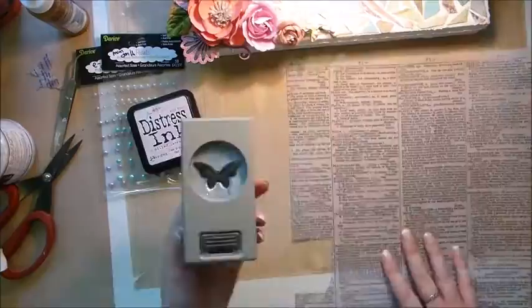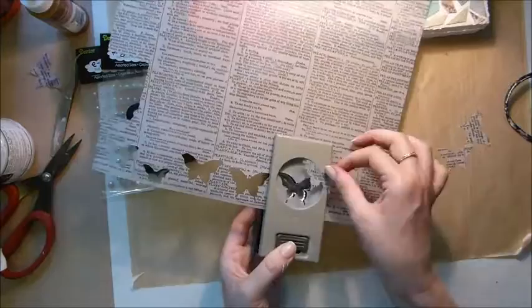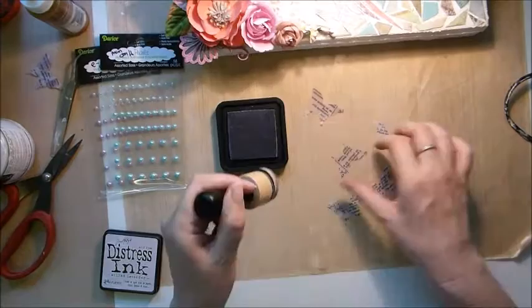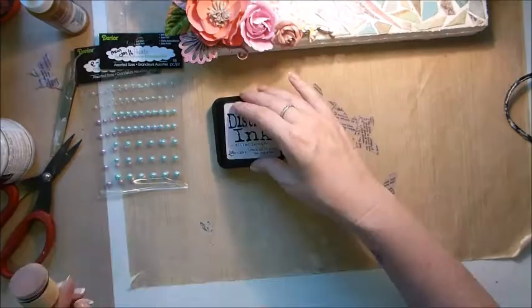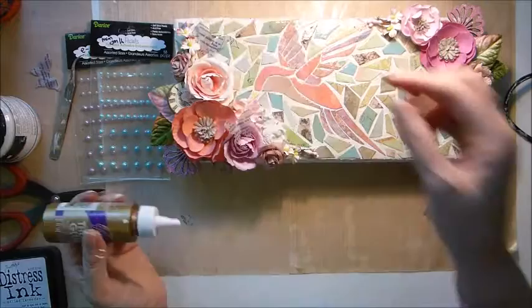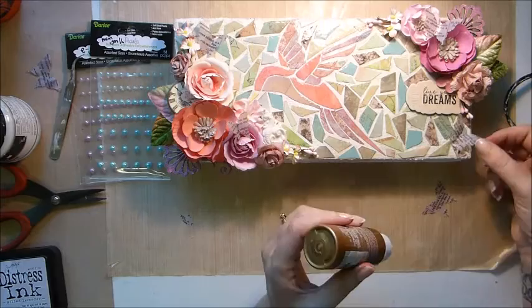I've taken a piece of dictionary vellum paper that comes with the papers this month, used a butterfly punch and cut out five butterfly shapes. I'm adding a little bit of colour with Distress Ink in Milled Lavender, then gluing these on. After filming I go back and put little dots on them with a pearl pen just to add some more detail.